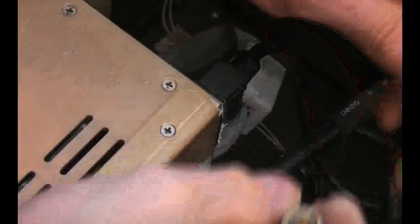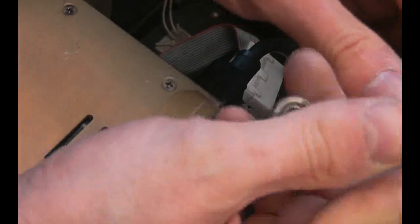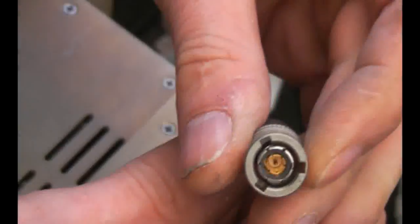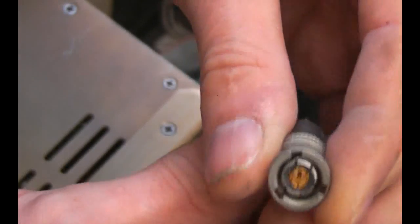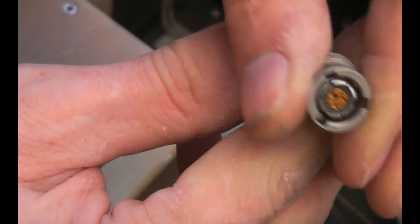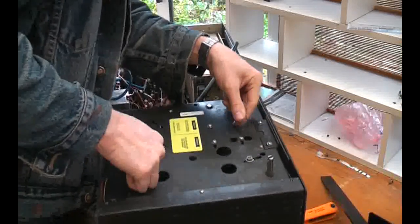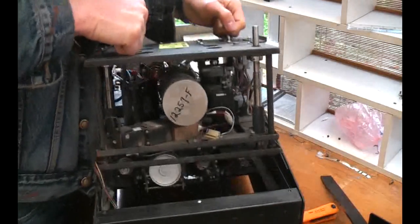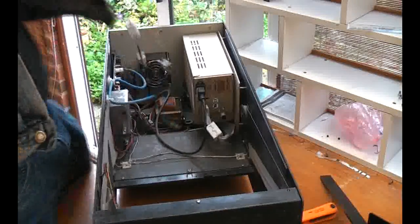There are a couple of interesting BNC variations. This is a high-voltage BNC - I've seen these before. I've not seen this other one before - there's a little gold insert and I think it might actually be a triaxial connector, although it only appears to be connected to a two-core cable. I think it might have an outer shield and then two inner cores.